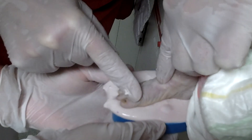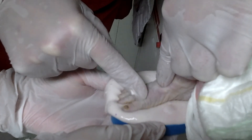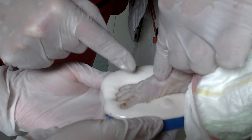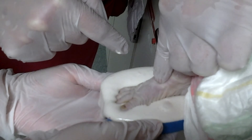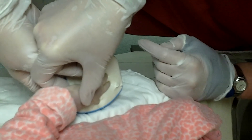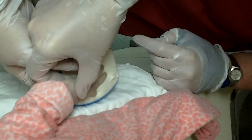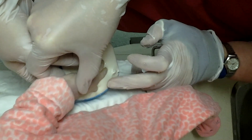Heels and palms sink, with fingers and forefoot tending to float, so be diligent in pressing fingers and toes down to level the hand or foot — but not so far as to make contact with the bottom of the mold. A cupped hand is more appealing than a bowed backhand.